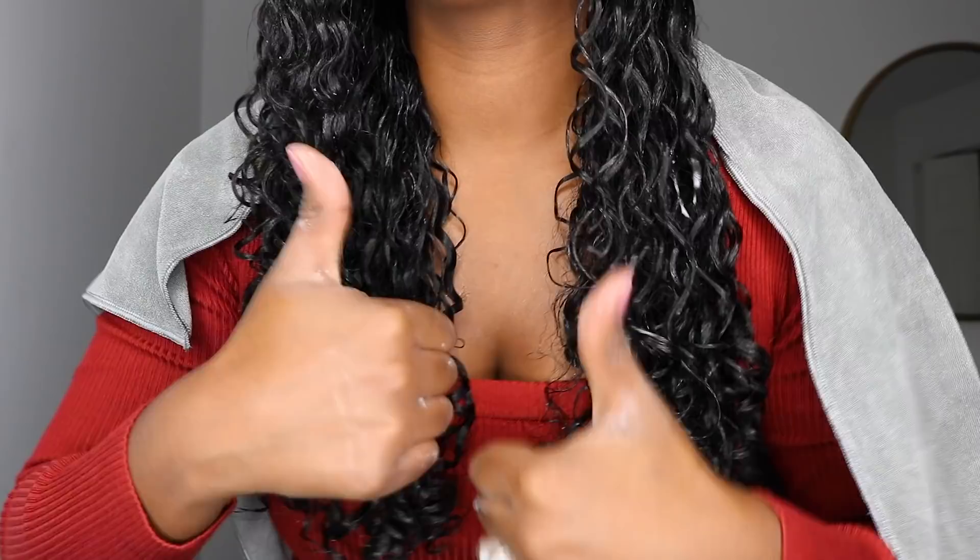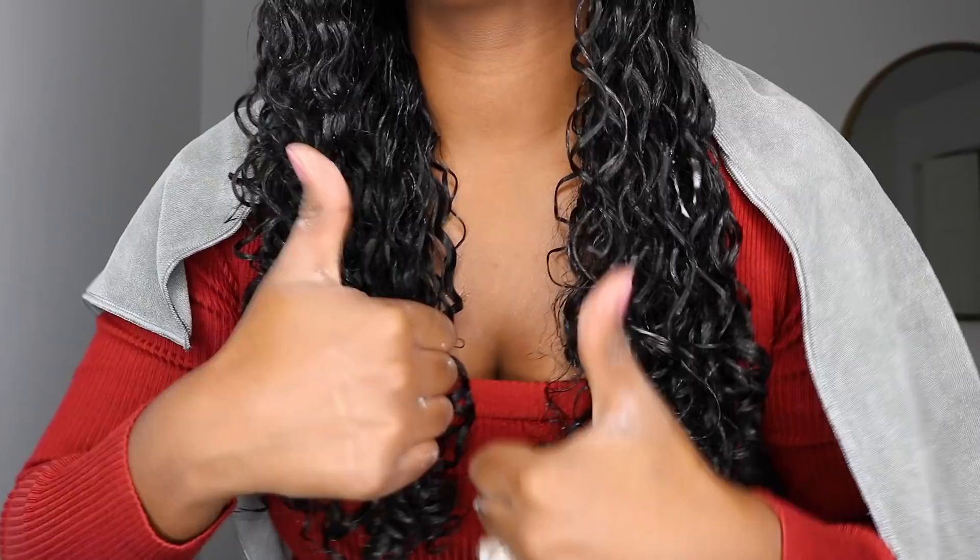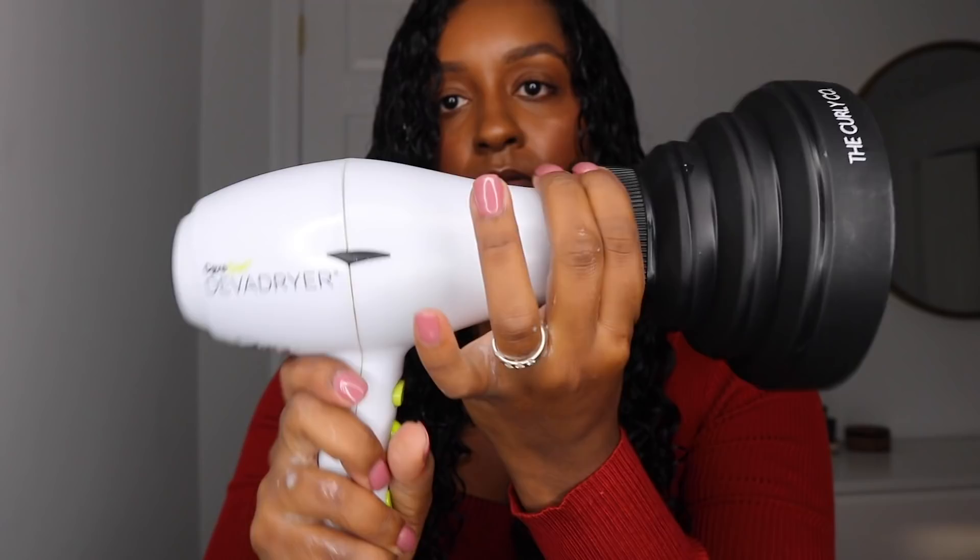Okay guys, looks like I am good to go before I start diffusing. What do you guys think? This is the final results after using the Denman brush — I love it. You can see the ringlets. Now I'm going to go ahead and start diffusing using the Diva dryer as well as the Curly Co diffuser.